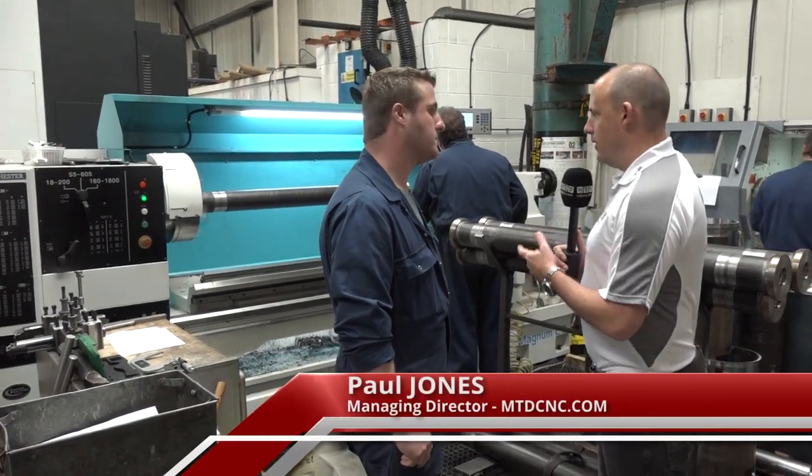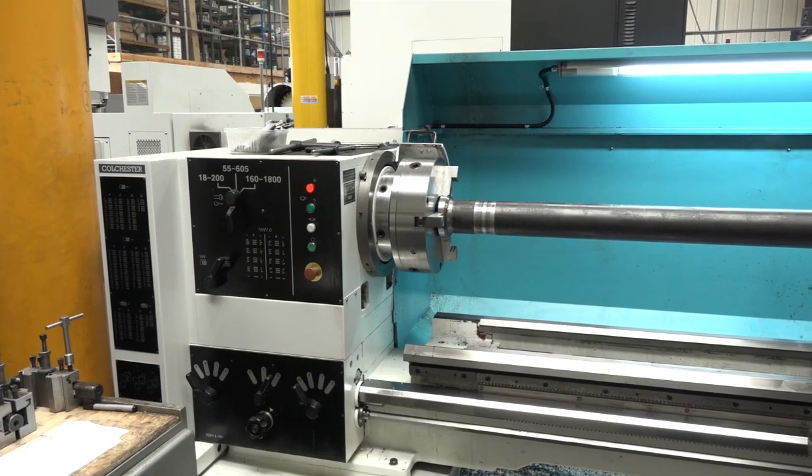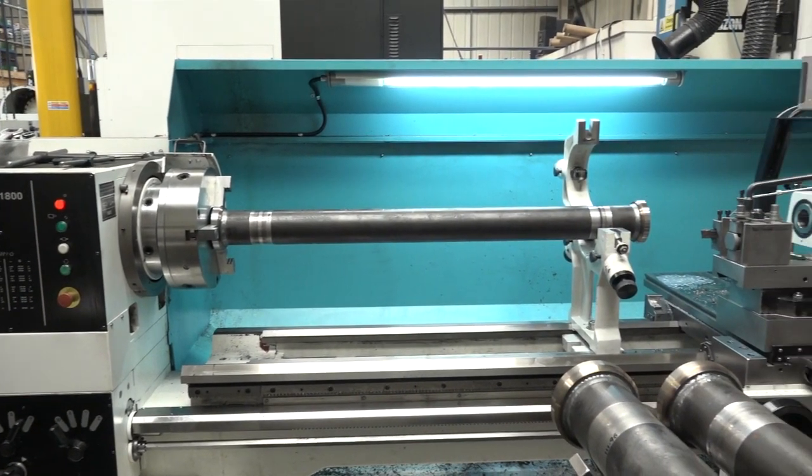Darren, really interesting story this one. We've got a Magnum Colchester lathe here from 600 UK behind us. Why have you bought this machine recently?